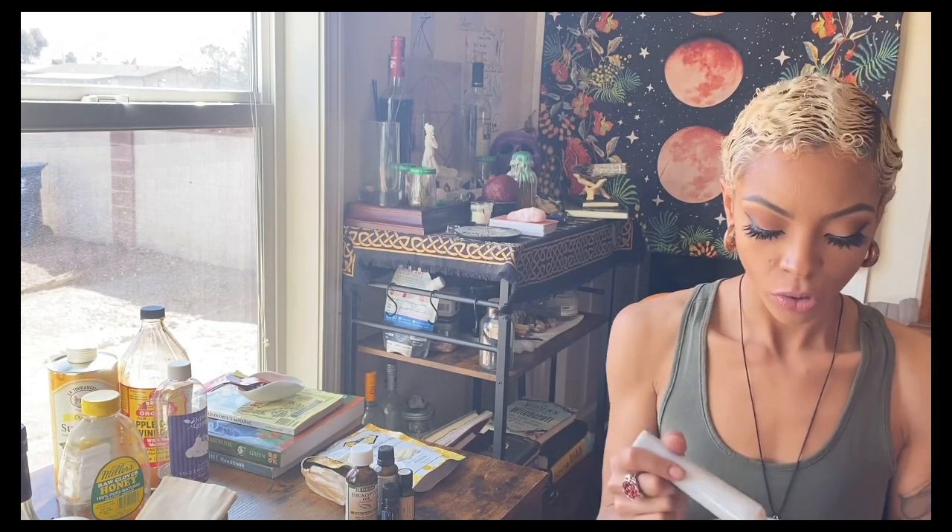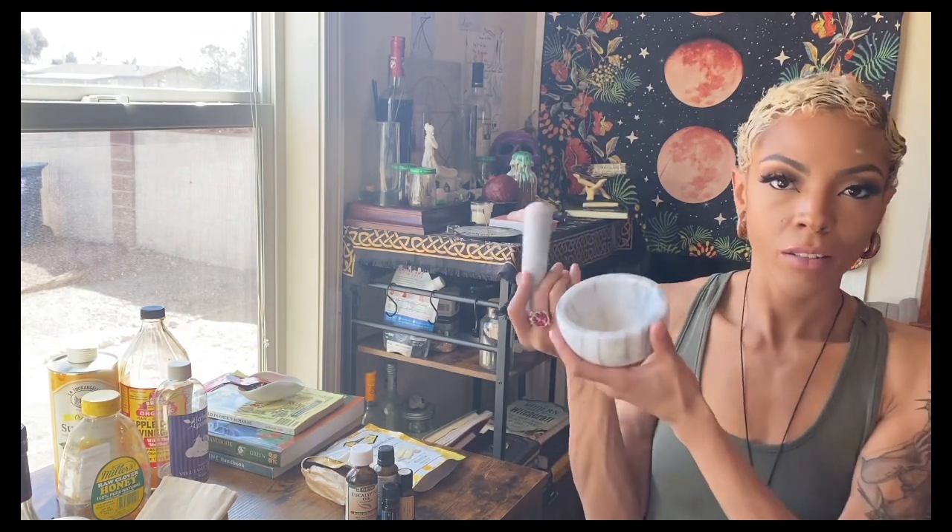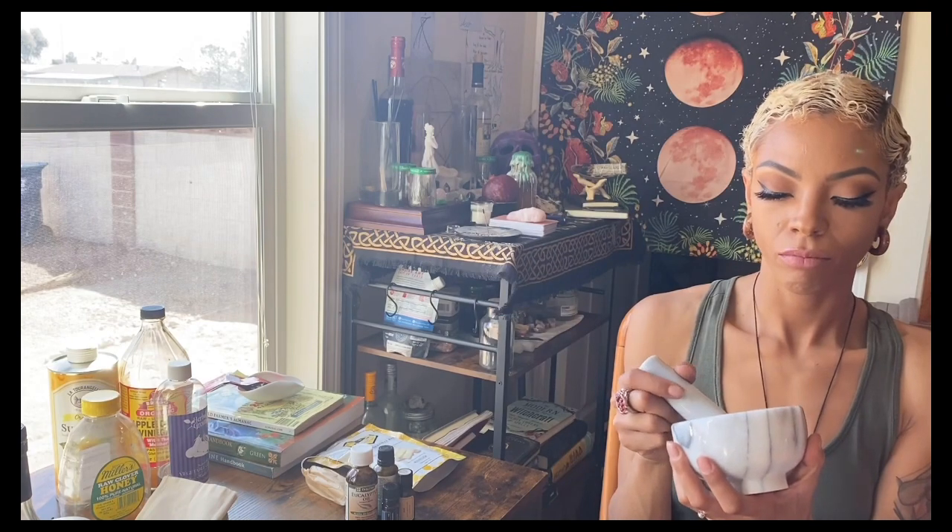Moving on — I do recommend having a mortar and pestle as you're building your apothecary, because I love it and it's just useful. You don't have to get marble; you can get whatever kind of stone. I think this one is about a cup. I use this to crush up and break up harder-shelled herbs so that my menstruum can get into them and I can extract the benefits more quickly. You can get one from Amazon or any herbal store near you.